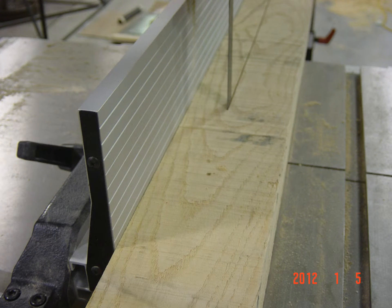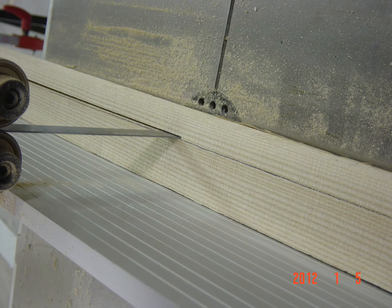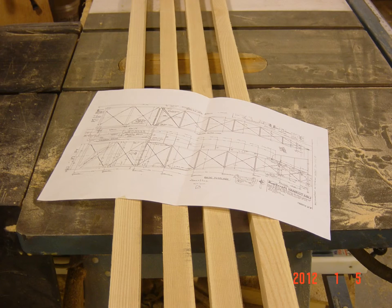Then we cut it on our bandsaw, making the second cut after taking the initial cut out of that piece of wood. This gives us a rough dimensional piece of longeron which is slightly over. So there are the four forward longerons for this particular project, rough cut.